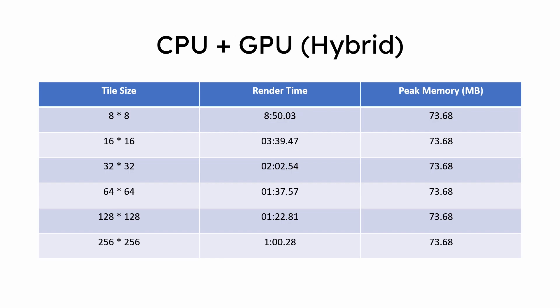Then comes hybrid CPU plus GPU rendering, with render times decreasing as tile size increases, approaching 1 minute at best. In my opinion, the CPU is actually slowing down the render in hybrid mode, so results would be different with a 5800X or 5900X instead of the 3700X.